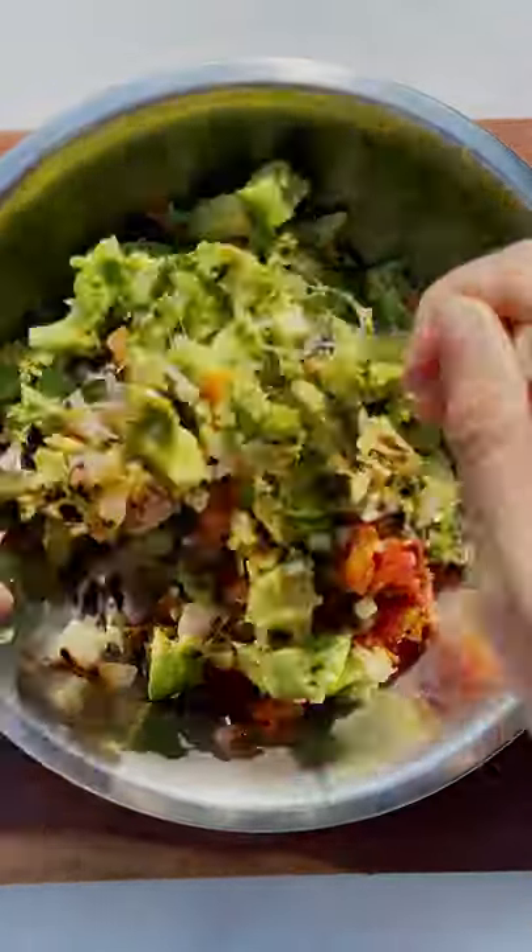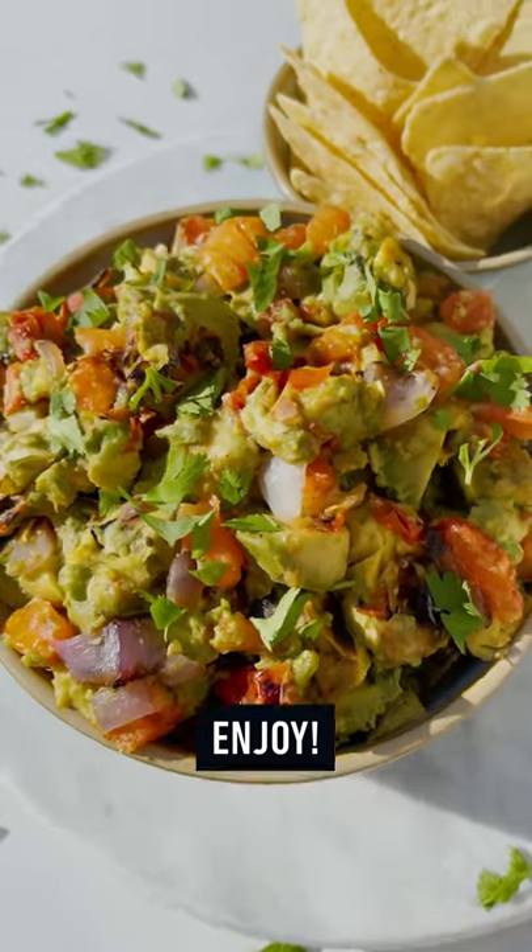Squeeze the limes, mix together, top with cilantro, serve with tortilla chips, and that's it.